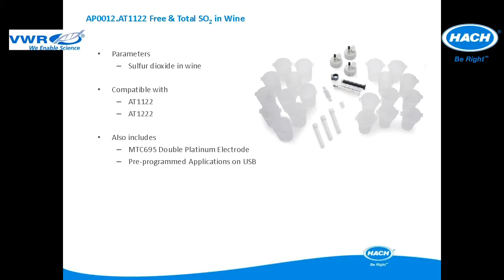This application package is used for free and total sulfur dioxide in wine applications. The application package is compatible with the AT1122 and AT12222. It includes all of the items pictured and comes with an MTC695 double platinum electrode for redox titrations. The pre-programmed applications are included in a USB application key.